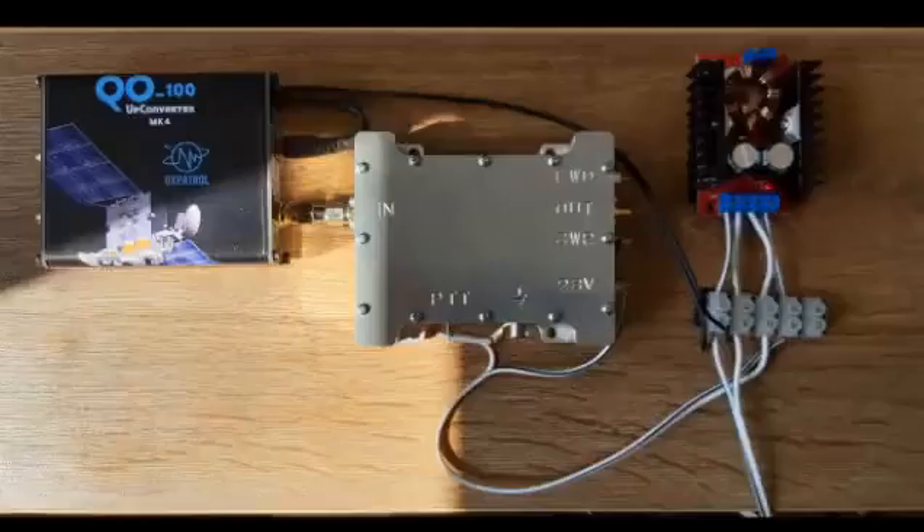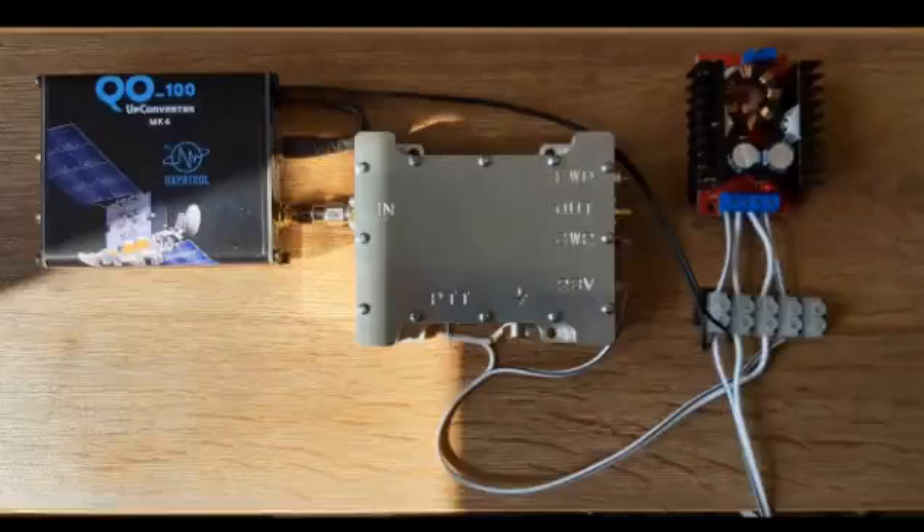This is how I have my QI100 up-converter MK4 from DX Patrol connected to the 12-watt amplifier, being powered by the buck converter. Looking from the bottom right, the 12-volt supply comes into the terminal block. Above that is the buck converter which steps up to 28 volts, fed into the amplifier giving 12 watts out. The black fly lead goes into the up-converter, also at 12 volts.